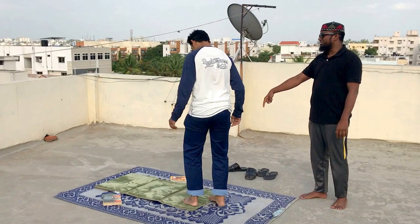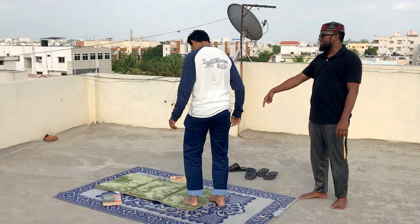Inshallah, would you like to buy this? I'll give you the number. The number is 9573119220. Mashallah, I will definitely try this one. Sure, inshallah.